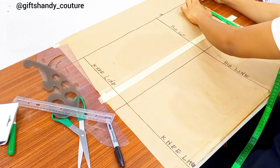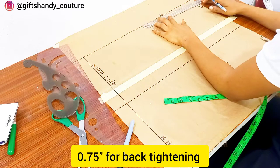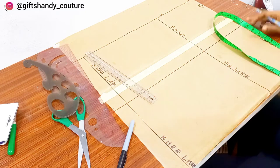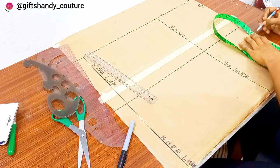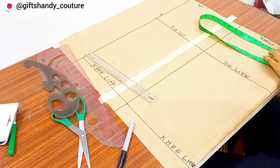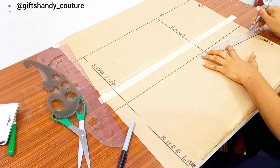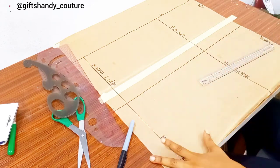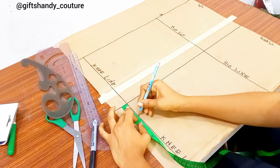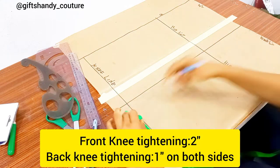Next I want to go in by 0.75 inch on my back waistline — this is to avoid zipper bulge — then connect that line straight down to my hip line. This is the back tightening. Next I input my waist measurement divided by four plus one inch dart intake. My waist measurement is 28 inches divided by four gives seven, plus one gives eight, and I connect that line to my front hip line. Remember we do not have any ease on this pattern.